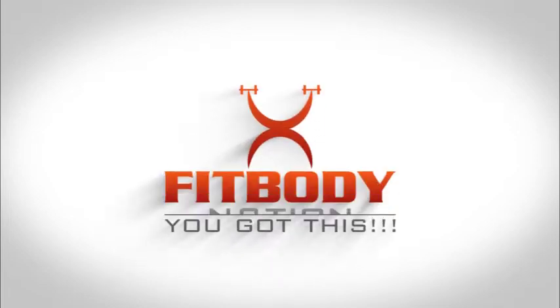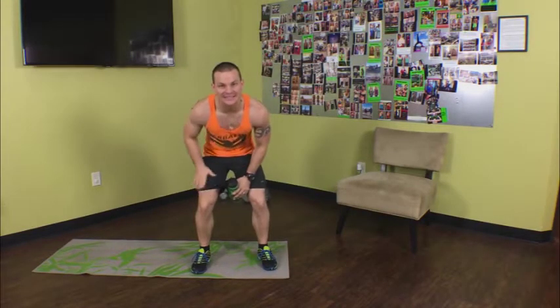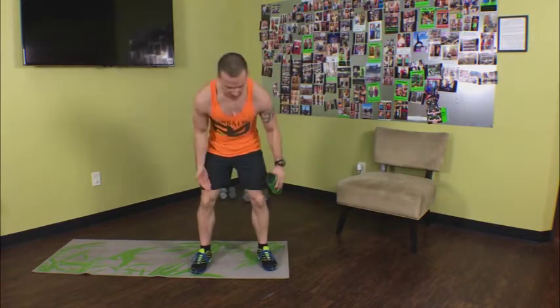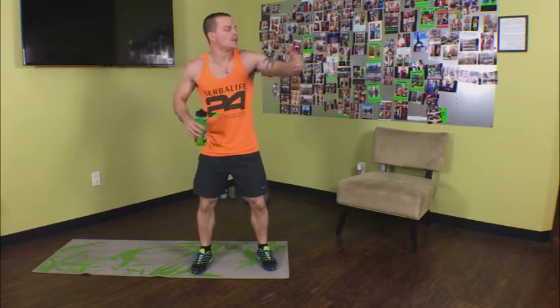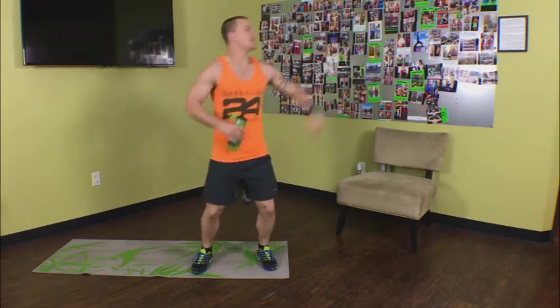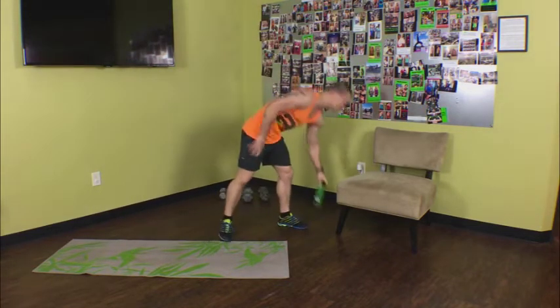What's up Fit Body Nation, it's Trainer Ben here. What are we hitting today? It's legs, it's Wednesday — Week one, Wednesday workout. We're going to focus on the legs, really getting them strong, really working those large muscles so we can continue burning those calories we started burning yesterday and the day before. We're going to ten-fold these results today. Make sure you've got a set of dumbbells, a water bottle, something to drink, and we're going to start this thing.